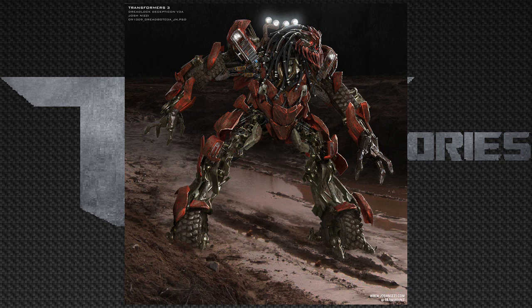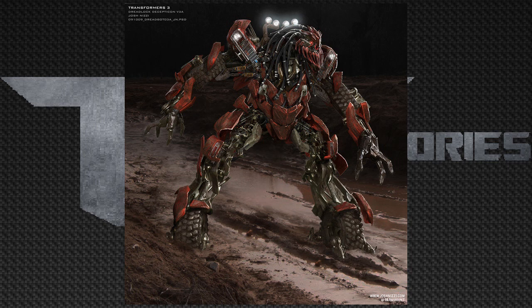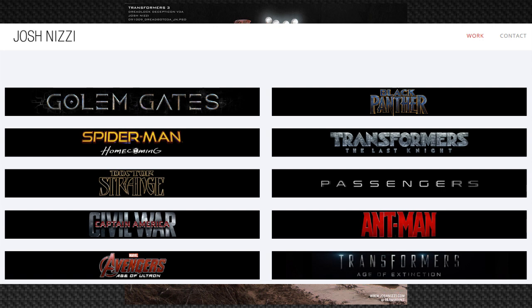Here's a fun fact about this concept art: this is actually an early Dread model and it was made by the legendary Joss Nizai, who makes a lot of Transformers concept art and also works on a lot of Marvel movies.